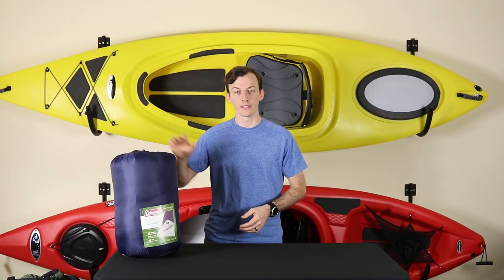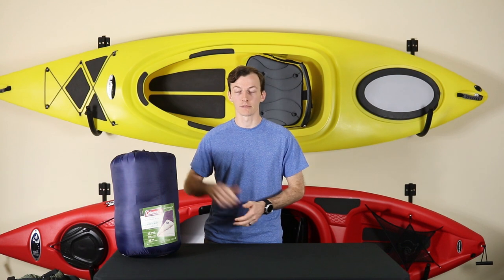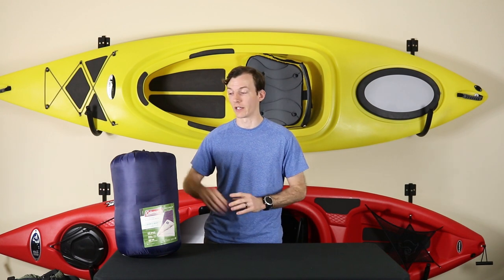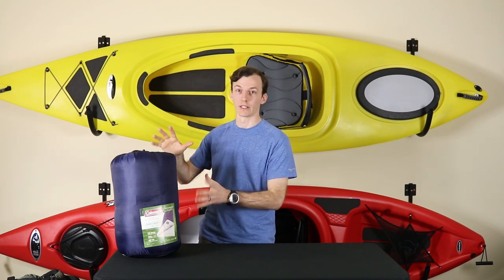So if you're willing to overlook the difficult packing process and you don't mind the slightly scratchy interior material, this is a decent starting bag, especially considering its price point, and it even comes with a 5-year warranty. Now this is no backpacking sleeping bag — it's quite heavy and bulky — but for your car camping trips, and especially for those who are just starting out, this is a great starting point.